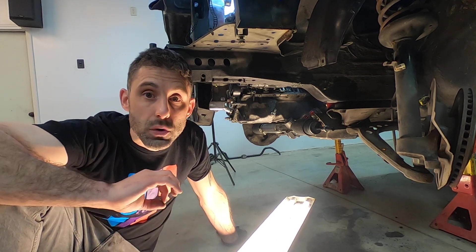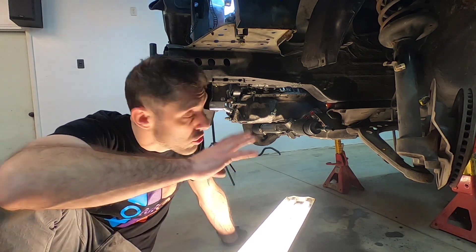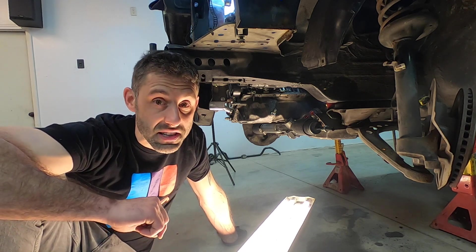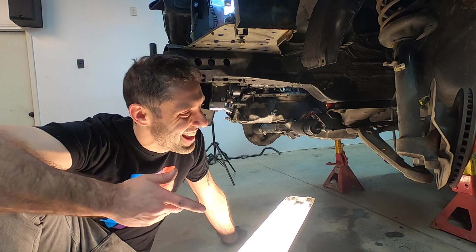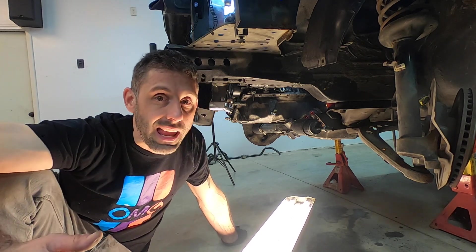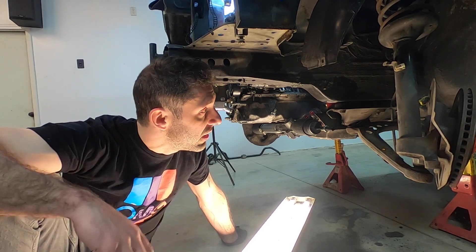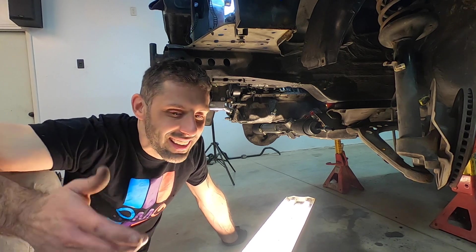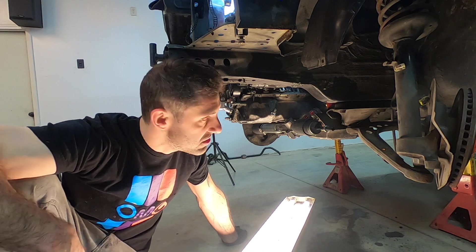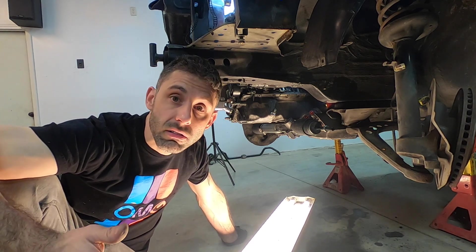Just need to take it off and do a final weld around it, just like we need to do with all the other parts of the swap, like the subframe and the motor mount brackets. We need to finish all that. Consider this episode completed — though I'm very bad at ending episodes. That's it. We're done.